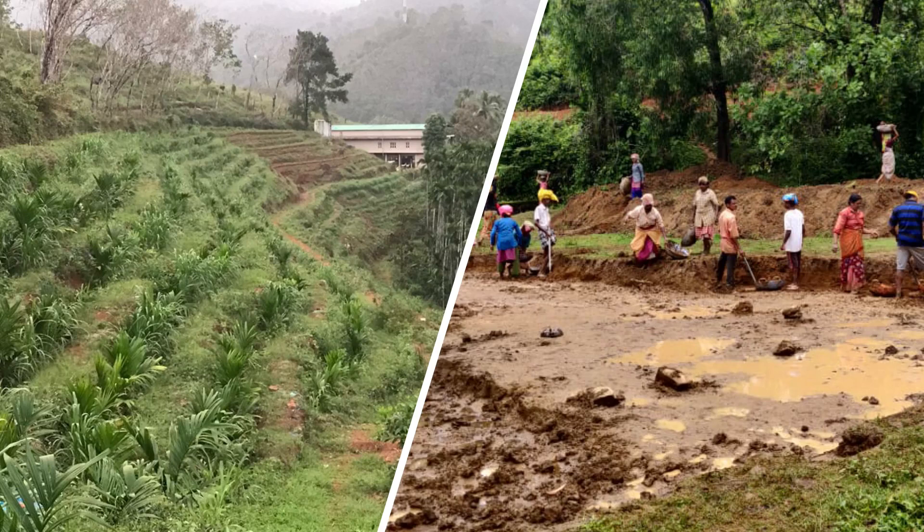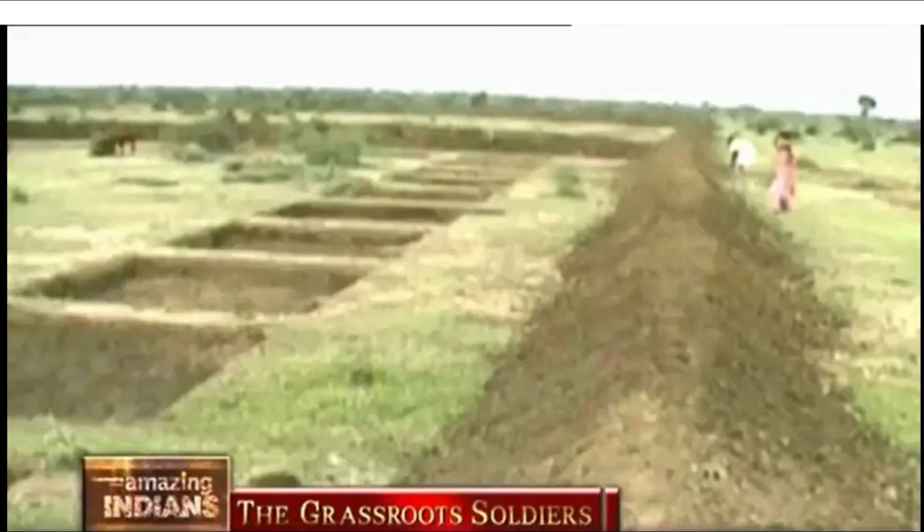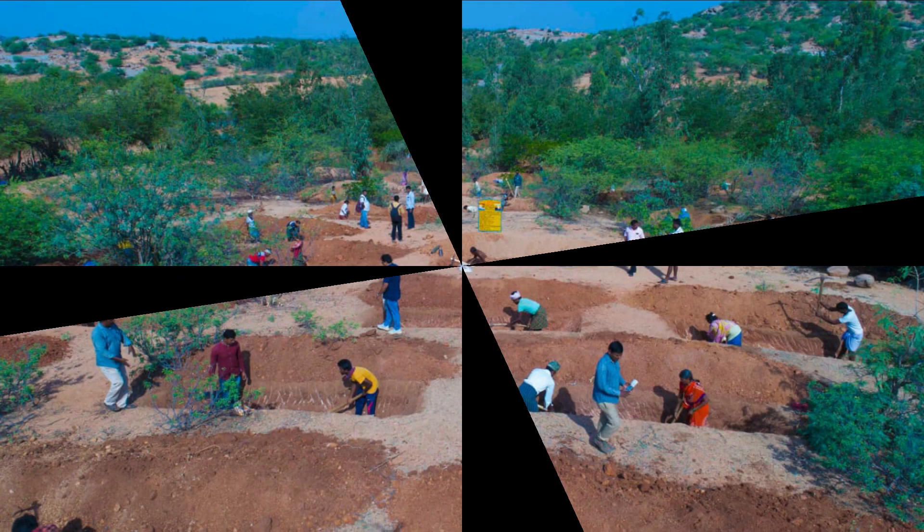In muddy grounds, farms, estates, and hilly areas, percolation pits can be simple and shallow in depth. They can be square or rectangular in shape depending on the soil condition.